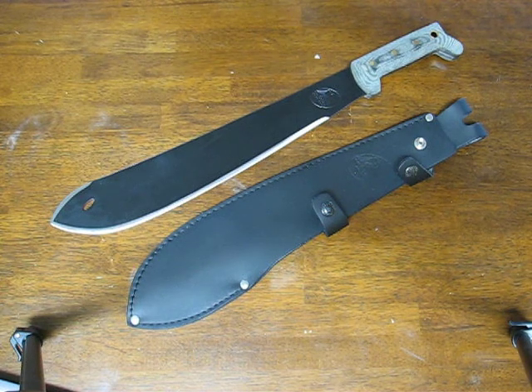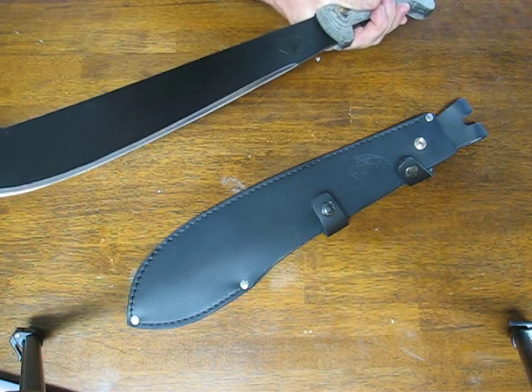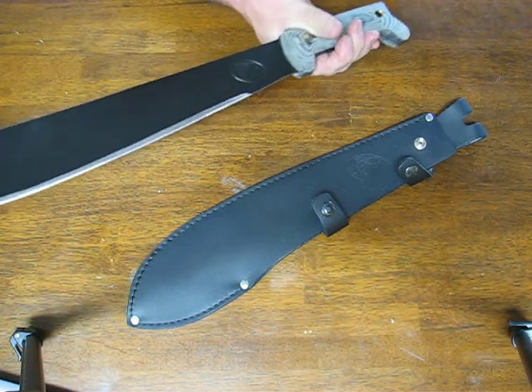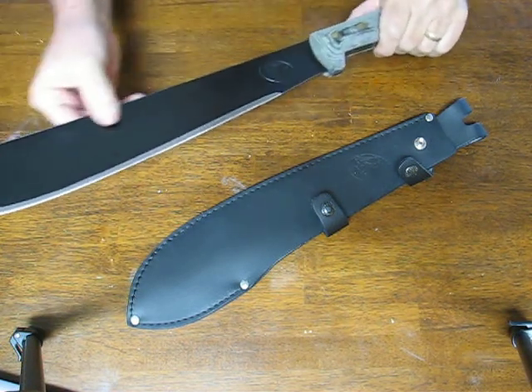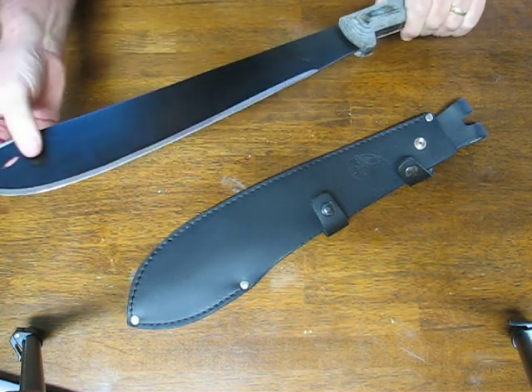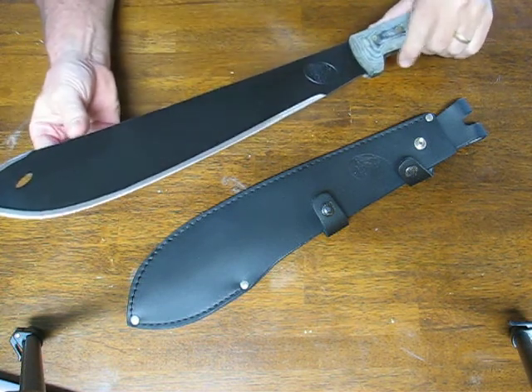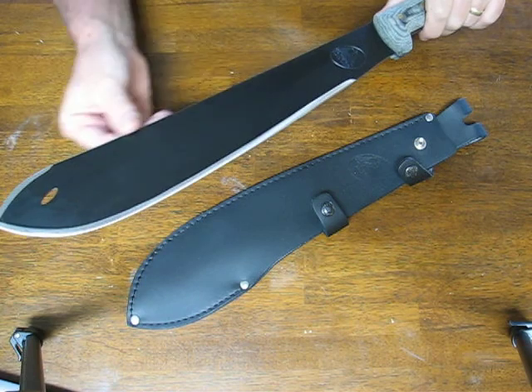Today on OssoGrandeKnives.com we're looking at the Condor Bolo Machete, model 22715HCM. It has a black epoxy coated blade with an epoxy powder coated finish that's going to give you enhanced rust and corrosion resistance. The blade steel is 1075 high carbon steel.